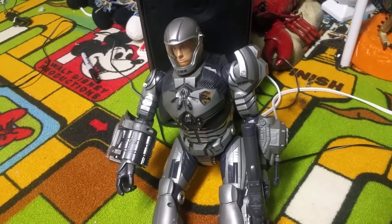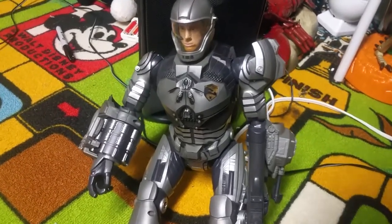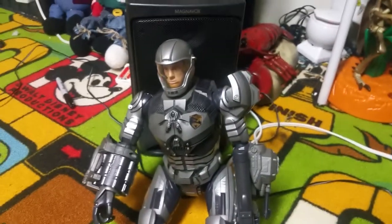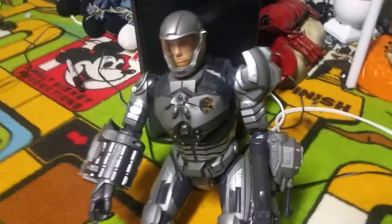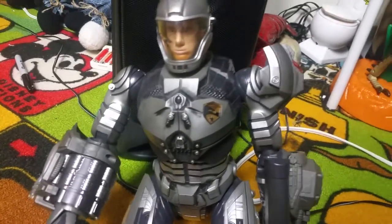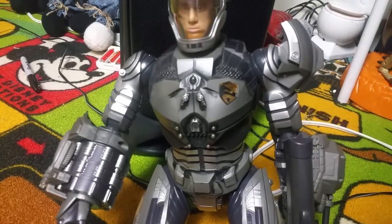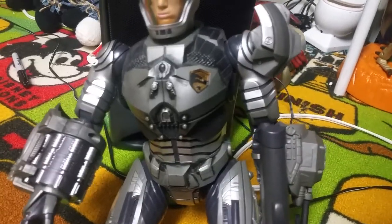Hello everybody, this is Joe Bean's videos on the Jimmy Master Animatronics, and this is a video of this animated G.I. Joe that I have. Now obviously it's not Jimmy, and I wasn't sure about making a review of this because it's not. But this figure is actually pretty animated, and I figured a lot of people would probably enjoy it anyways, even though it's not just Jimmy.